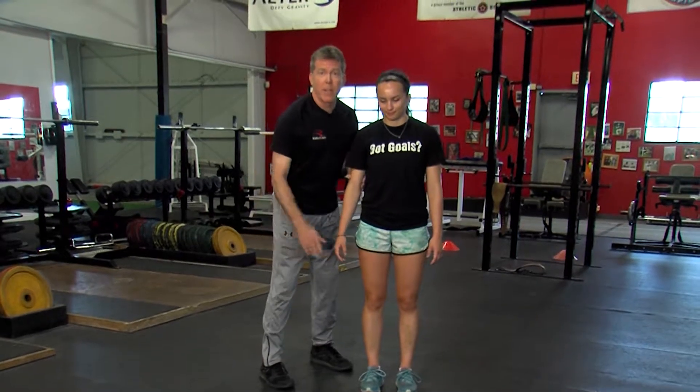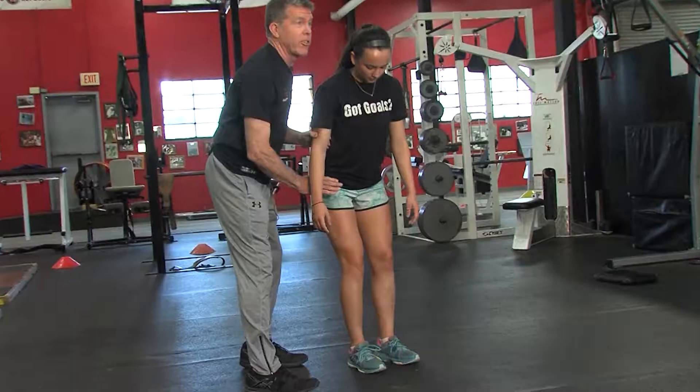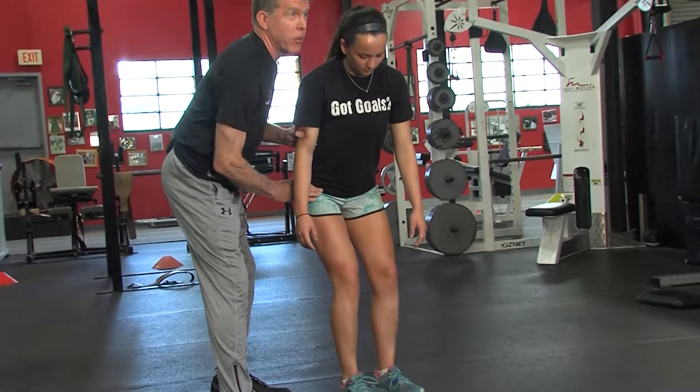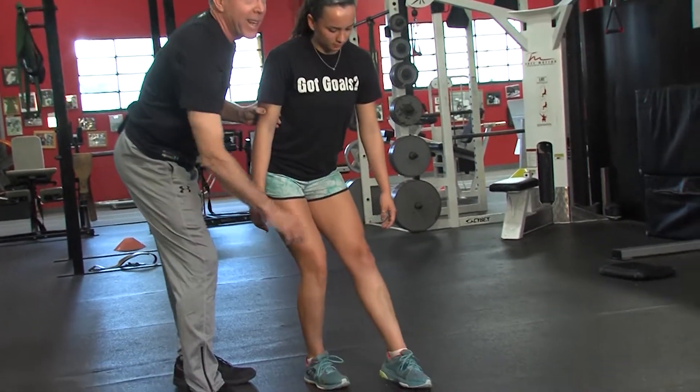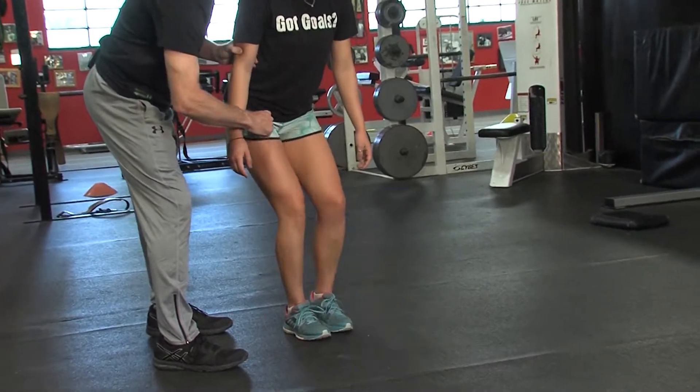Hi, I'm Coach Tim Dempsey. Today's training tip is a knee and hip stabilization exercise. She's going to sit back into her left hip until she feels her glute and hamstring fire. She's going to reach forward with her left leg, maintaining her hip and knee in alignment.